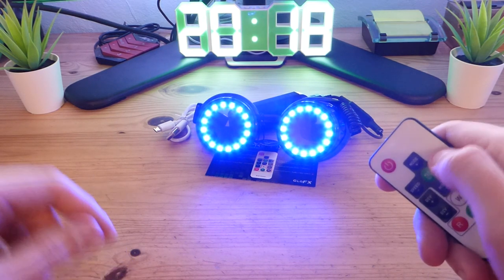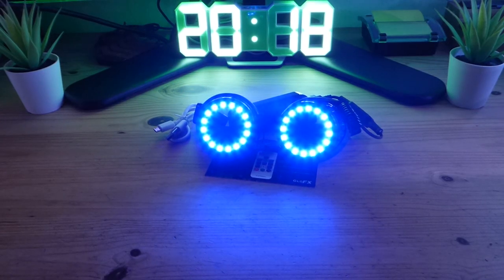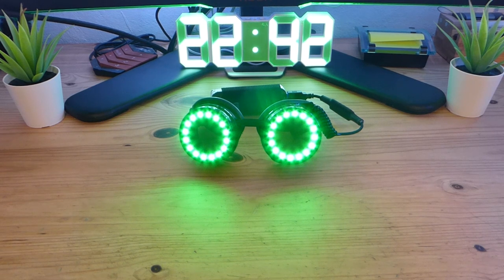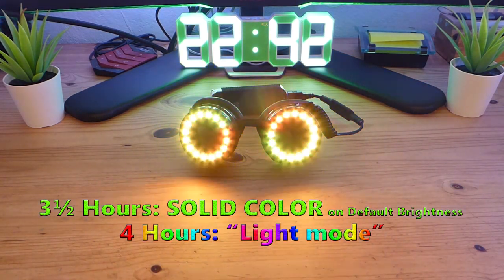So it is actually pretty bright. Let's turn off the light and see what happens — they really light up. I just did a battery test and on solid color I was able to get three and a half hours at default brightness, and on light mode I was able to get four hours. They got a little bit warm but nothing uncomfortable, so that's nothing I would worry about. If you take breaks they will last longer. Could be better, but if you have the possibility to carry another power bank that would be great.